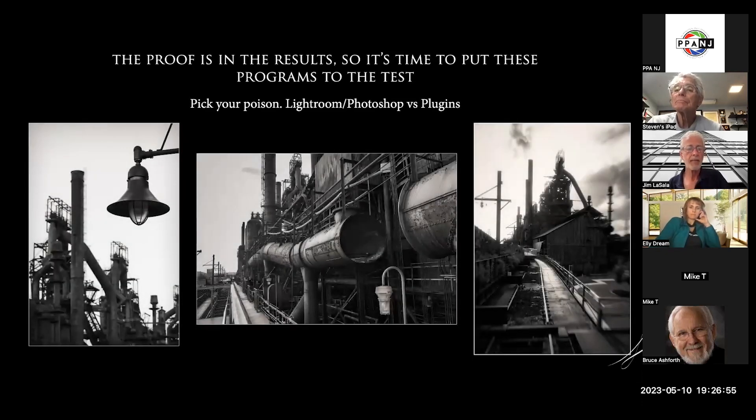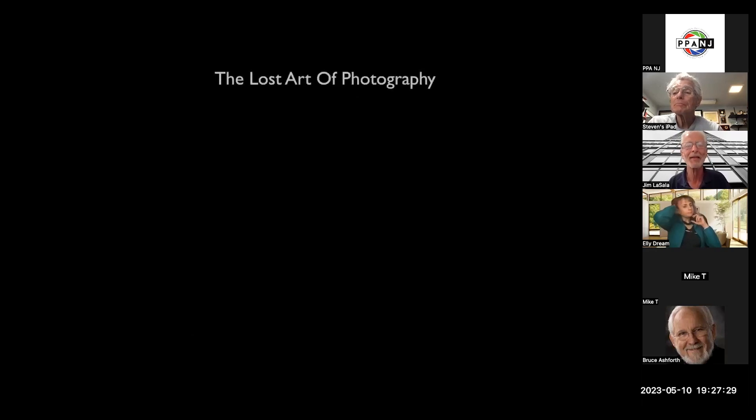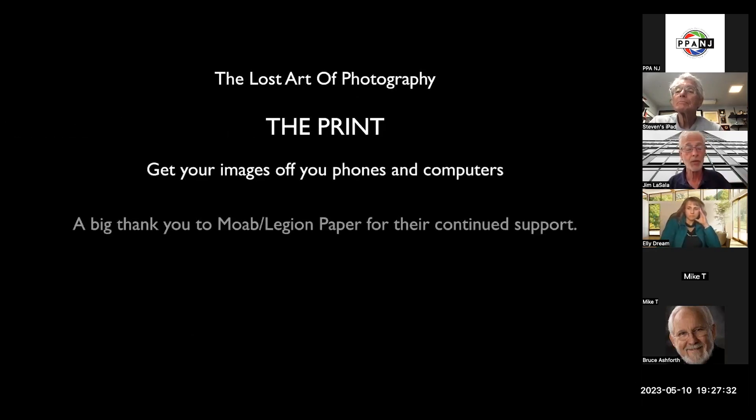Bethlehem Steel is a great place to go photograph — hopefully we can make a trip there. I really like both images, but I have the black and white hanging on my wall. It's like sending your image to two different labs and coming back — you say I really like this one better because you're seeing both together. If you see one at a time, you'll probably like both. We're all missing the boat if we're not putting our images on print. Everybody's shooting so many things but everything's being left on computers or phones.